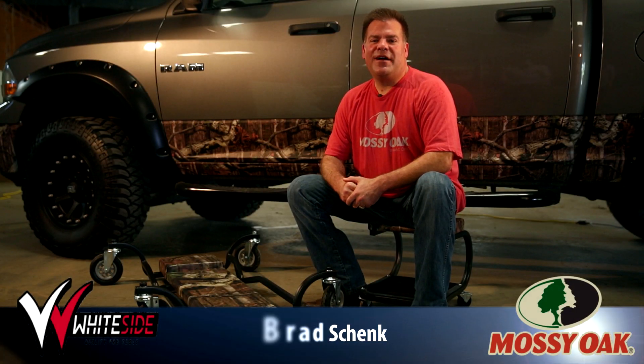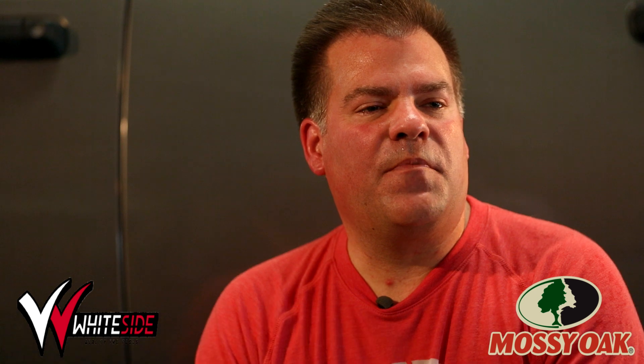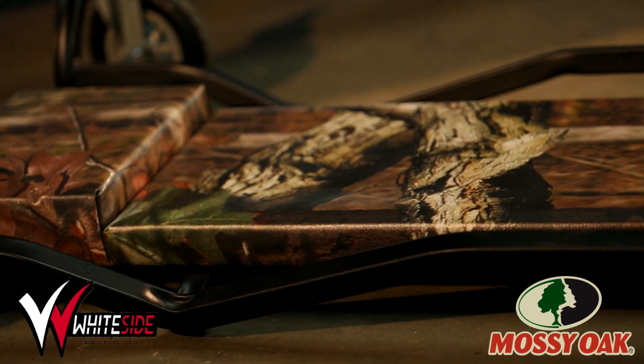Hello, my name is Brad Shank and I'm with Whiteside Manufacturing and I'd like to introduce our new partnership with Montseoak. We've designed some creepers for the outdoor enthusiasts.